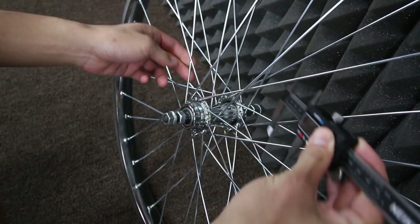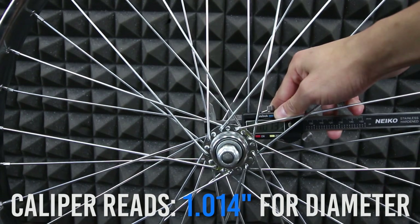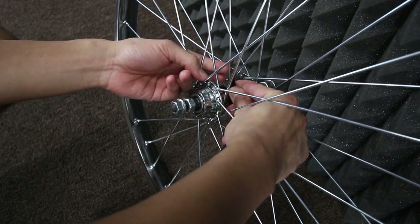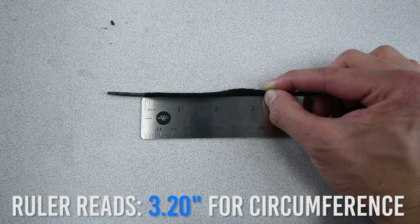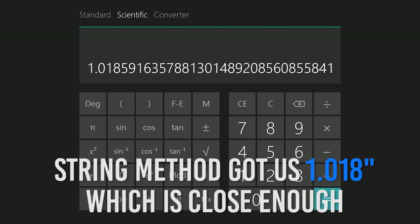Measuring the diameter. The best way to measure the diameter is to use a caliper, but if you don't have a caliper you can do the string method. Wrap a string around the center of the wheel, then place your finger where the string wraps around the wheel one complete time. Then measure where you placed your finger on a ruler. Take that measurement and divide it by pi — 3.14 — to find your diameter. In this example, I got 1.014 when I measured with the caliper and 1.018 when I did the string method, which is close enough.